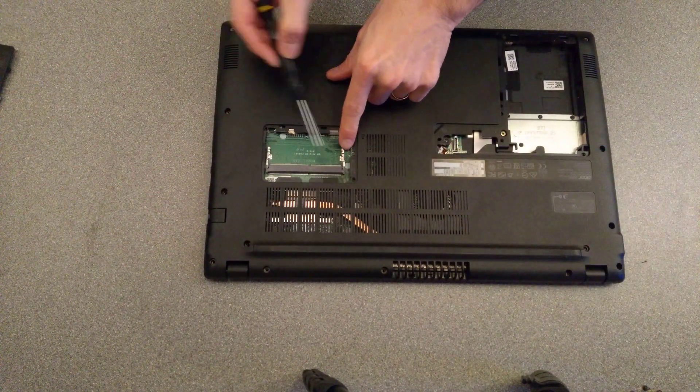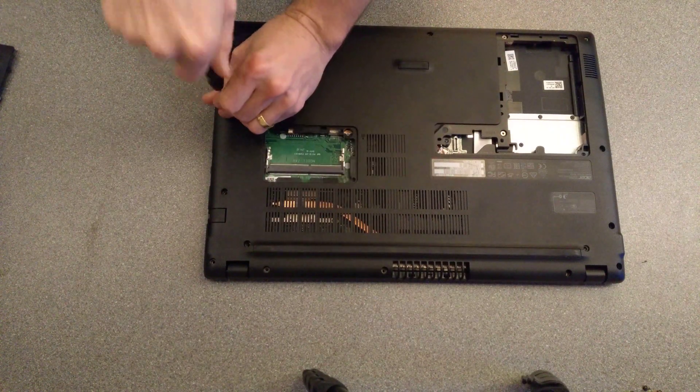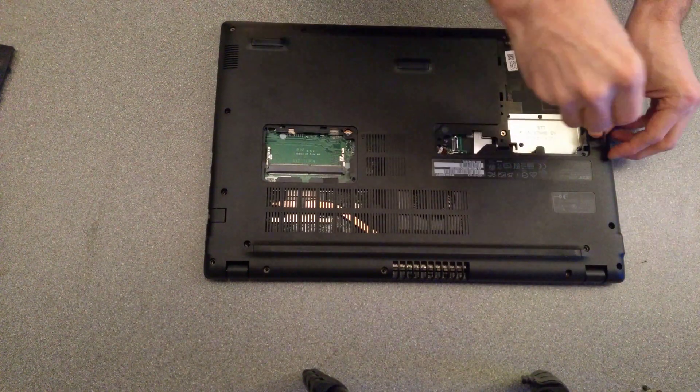On this model there's a spare RAM slot. On the other side — either somewhere else on the board or on the other side of the board — there's some soldered-on RAM, so there's a base amount of RAM that this machine comes with.